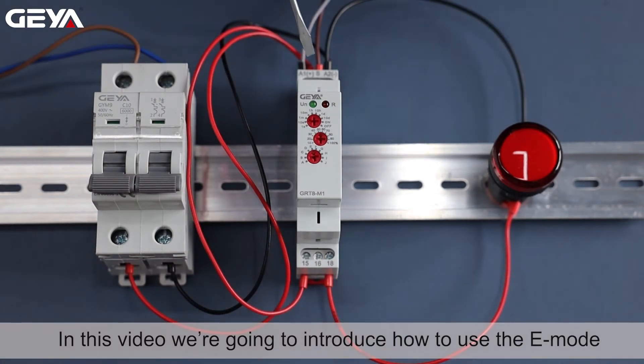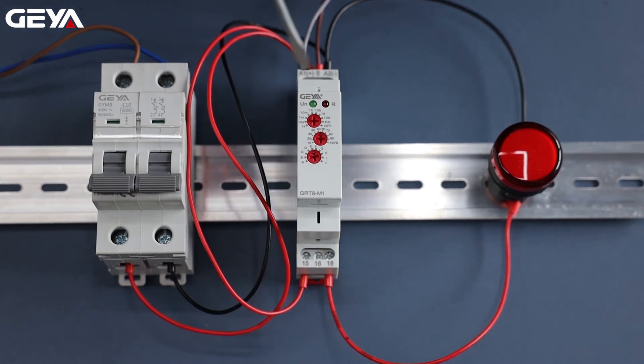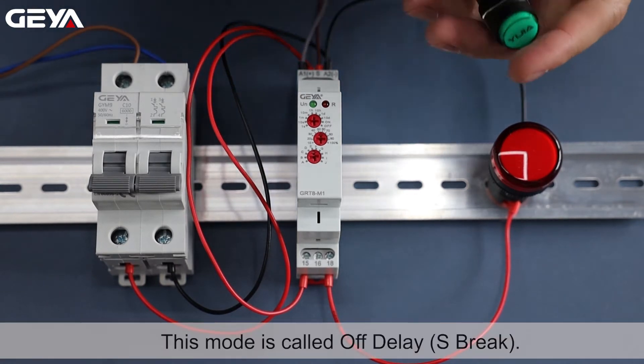In this video we're going to introduce how to use the E-Mode of Multifunction Time Relay GRT8M1. This mode is called Off Delay, S-Break.